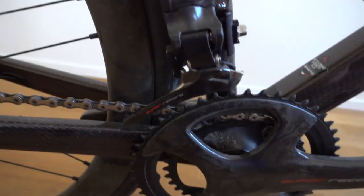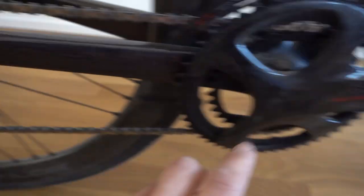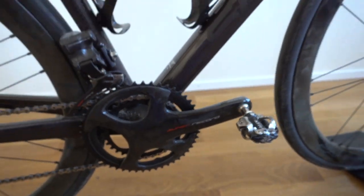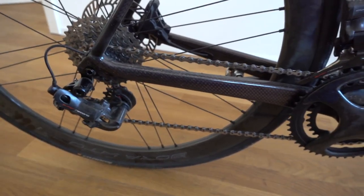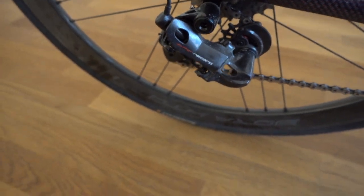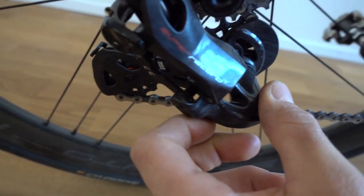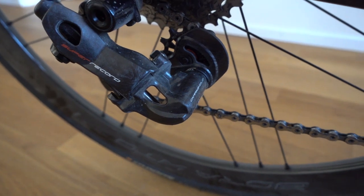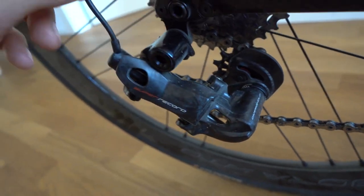The front derailleur looks pretty much the same — not much difference, though the colorway is a bit different with less red in the logos. The Super Record groupset is really top notch. Even the outer plate of the rear derailleur is made out of carbon, and the pulley wheels have ceramic bearings — really fancy stuff.